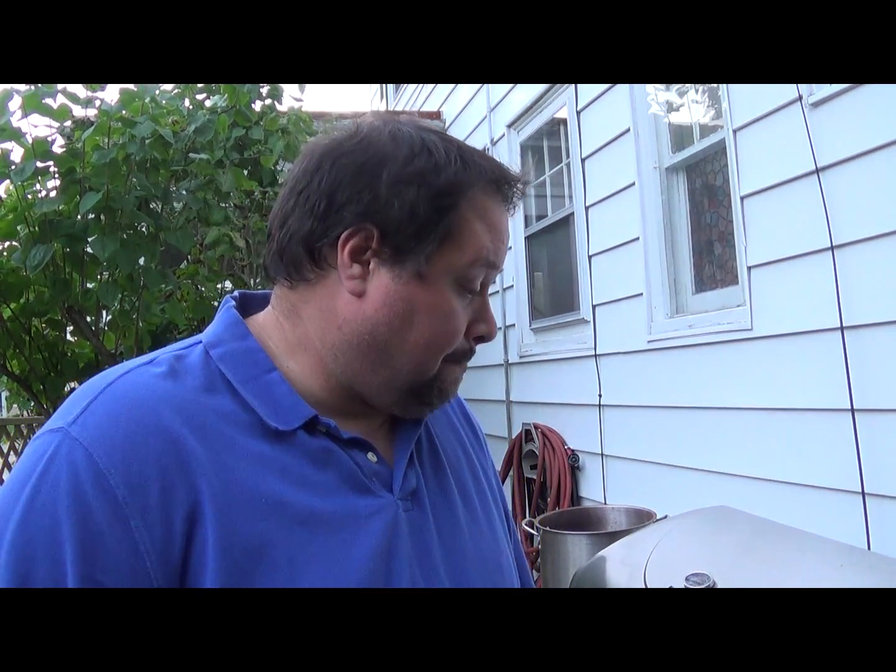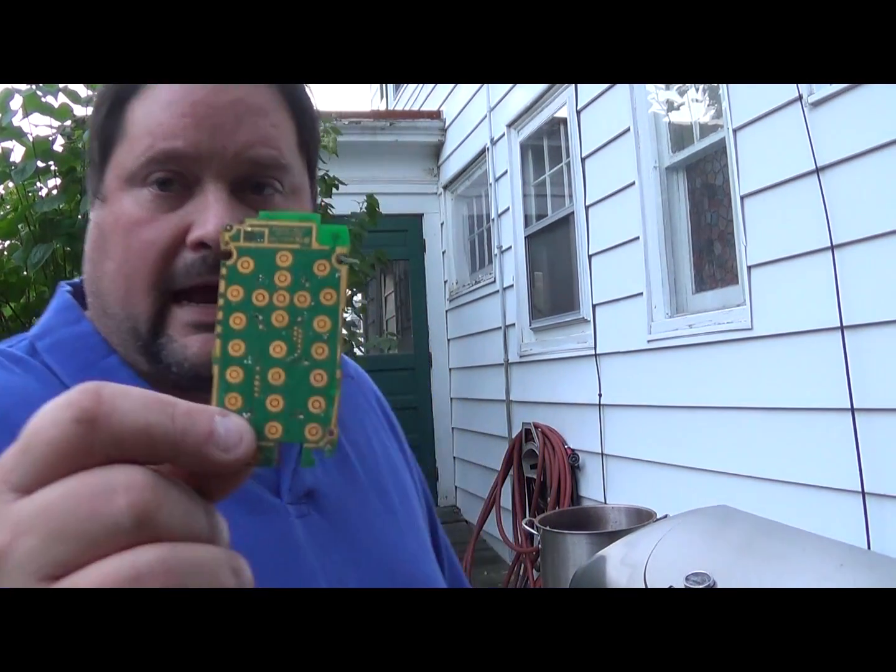Hey there, scrappers, recyclers, or refiners. This is Moose. This video is another video for the gold refining month for October 2014. This is going to be regarding the green solder mask.